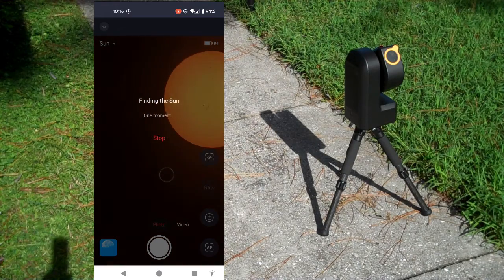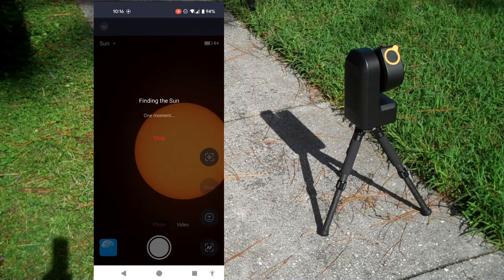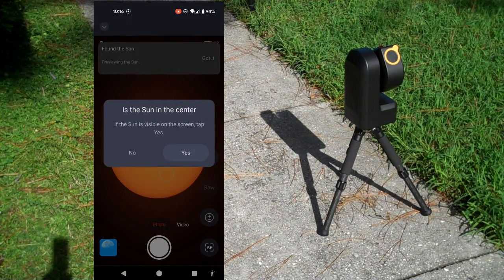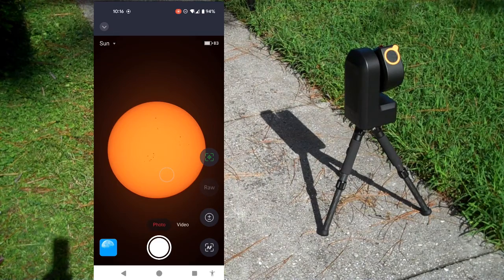Oh, there — it found it. It's getting closer. Okay, is the sun in the center? Yes, it is visible. Sync succeeded. Tracking will be more accurate. Excellent.